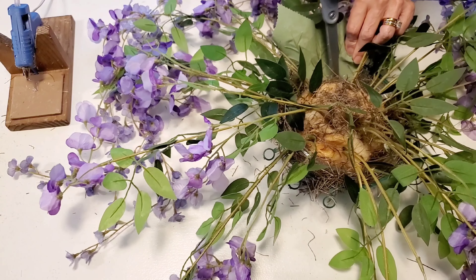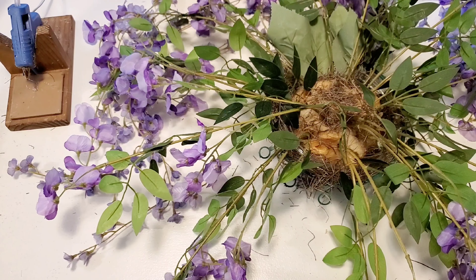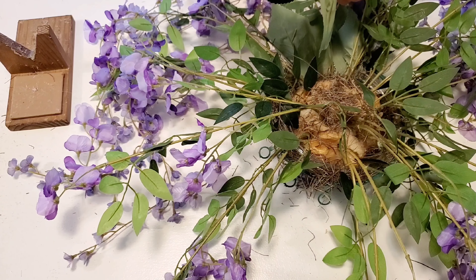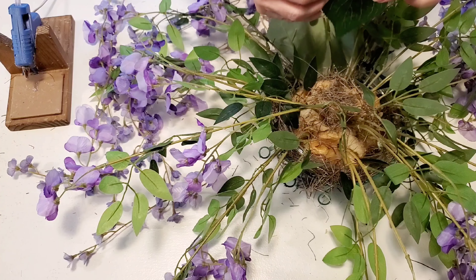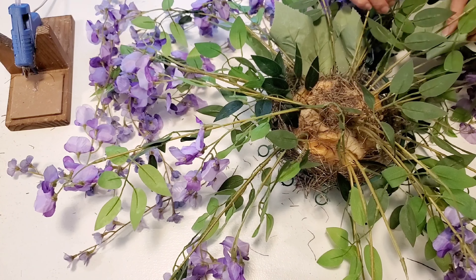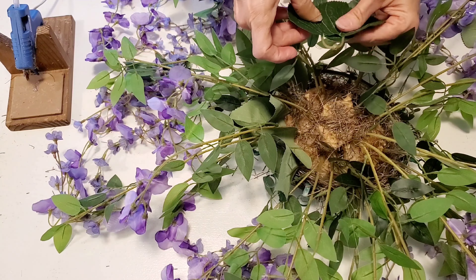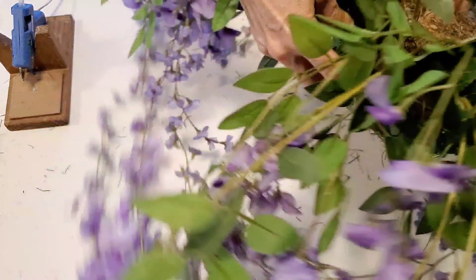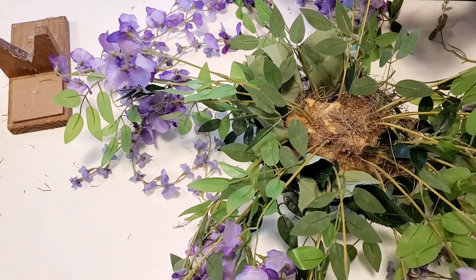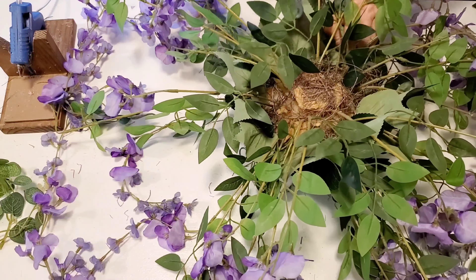I'm going around the edge of the basket with the leaves and then I will be adding some more in the middle. I'm using my scissors to tuck these down in there because I did blister my thumb on the hot glue when I started adding these green leaves, so be careful when you're using the hot glue gun.